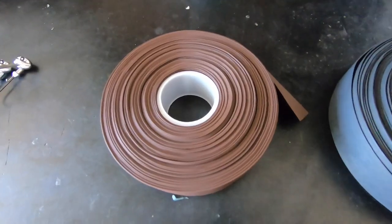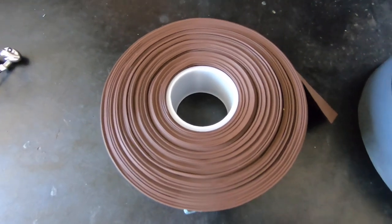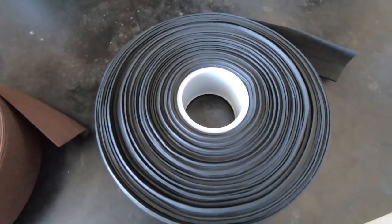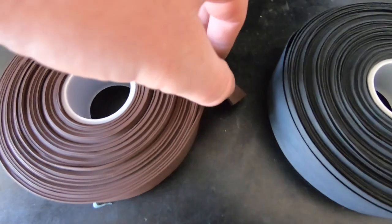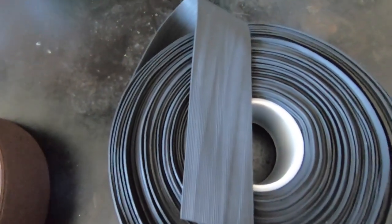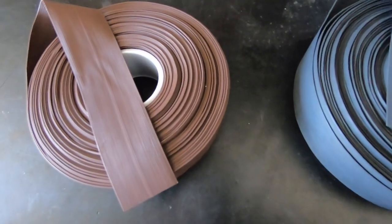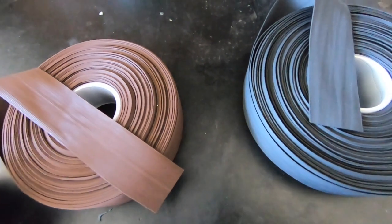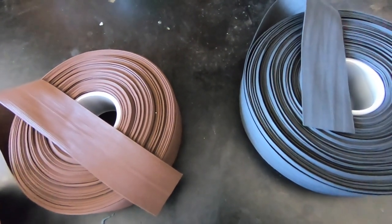Now we just wait for those jigs to bake and harden. Let them cool down after the timer goes off because they'll be hot coming out of the toaster oven. While the jigs are baking, we'll make some jig skirts. The round rubber comes in strips — you're going to cut about a five-and-a-half inch strip, and how thick of a skirt depends on how much rubber you put together.